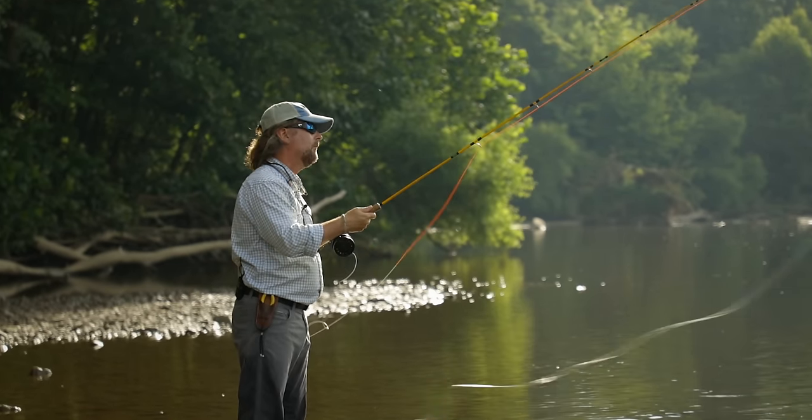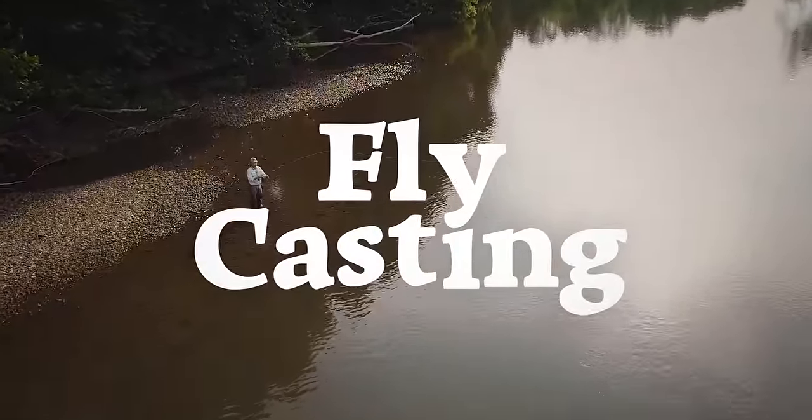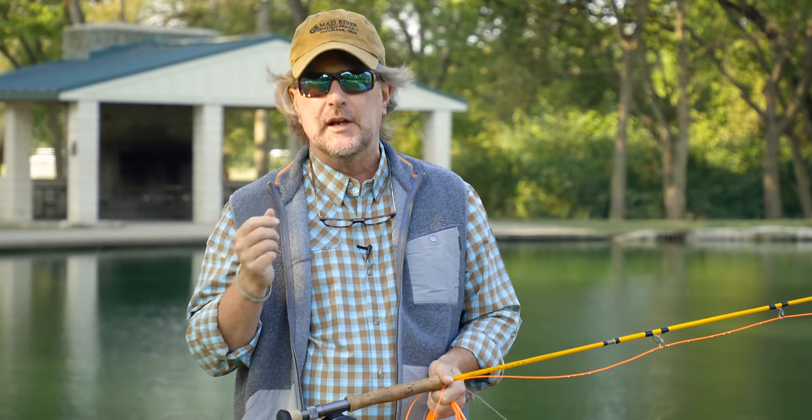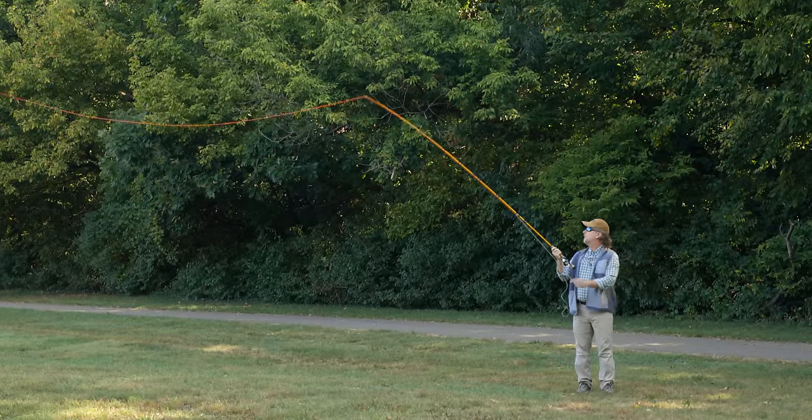Today we're going to take a look at how we make a tight loop. A tight loop, or one that's close to itself, is an indicator of a good fly cast. First of all, a tight loop is very energy efficient — it's more efficient at unrolling the fly line. A tight loop is also very wind resistant, and if we look at simple geometry, a tight loop is a straighter line than a big fat loop, and the shortest distance between two points is, as we all know, a straight line.